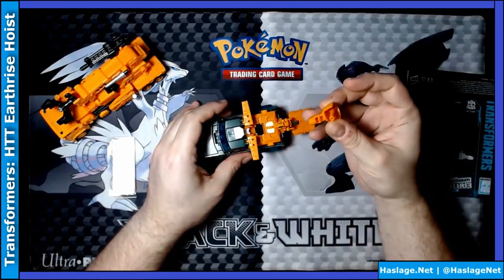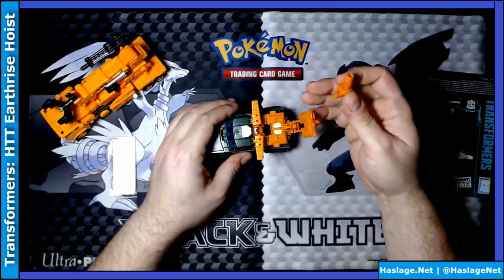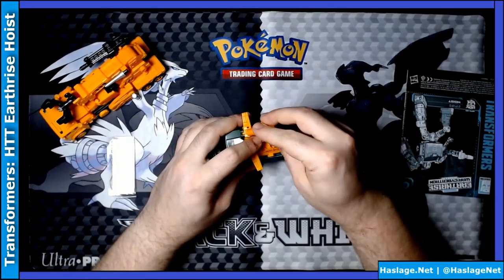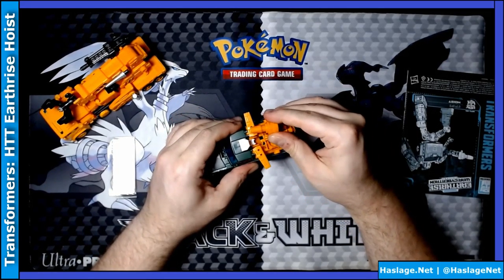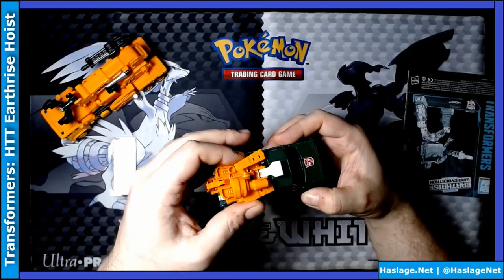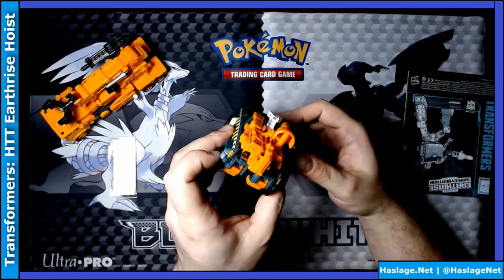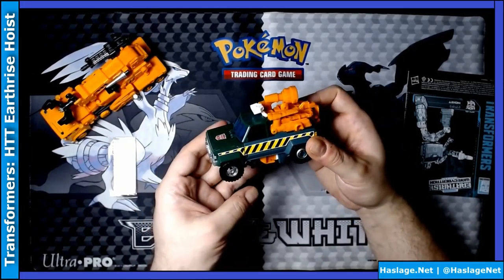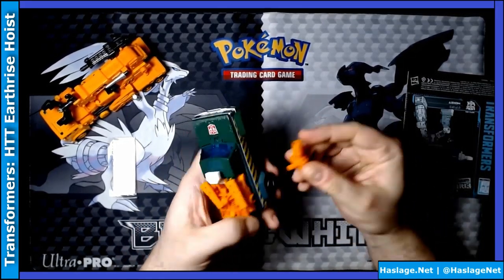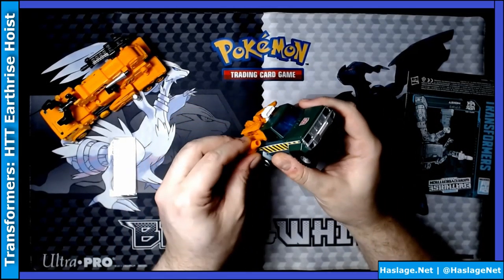Let's put this accessory on him now — trying to remember where it might go. If you put this on here, there we go, that's not too bad. You can put it on the back — it's supposed to hold a car or something. That is Hoist! You can put the attachment on the side too — there you go, give him spray people, bye.